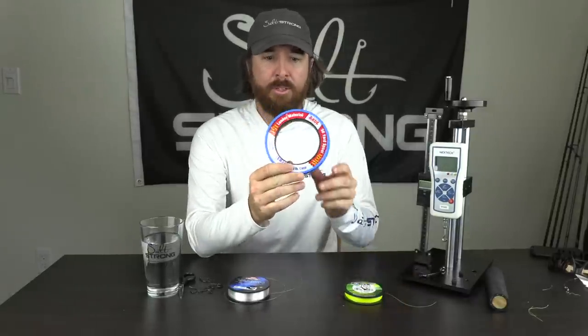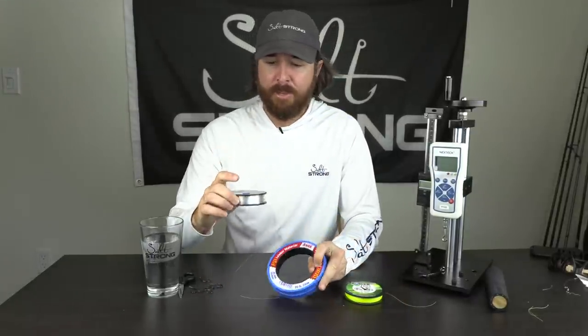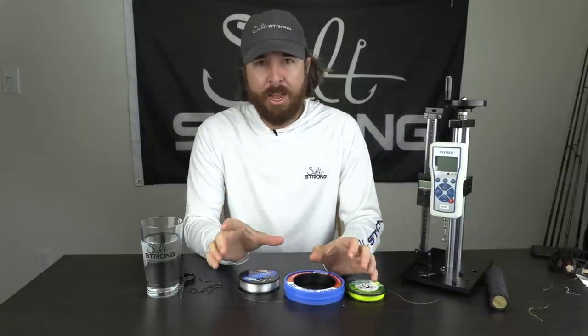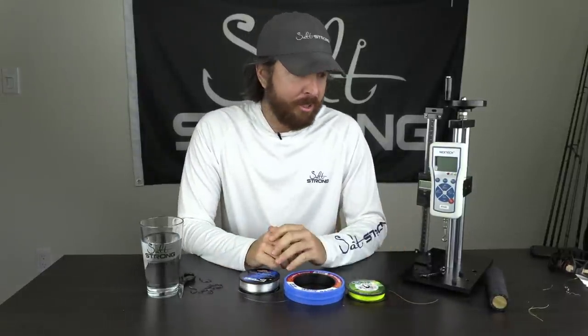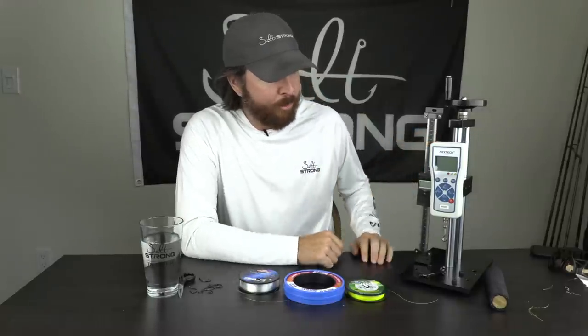So we have some mono — we're using Andy mono. Then we have some fluoro here with Berkley Vanish. And then we have some braid. We're going to tie them all — three dry, three wet — and then we're going to see how they actually perform on breaking strength with this tool.